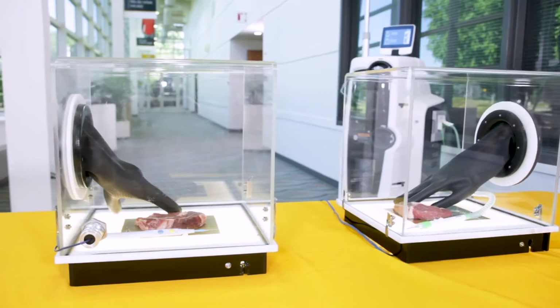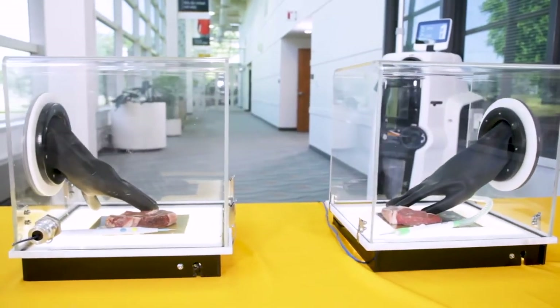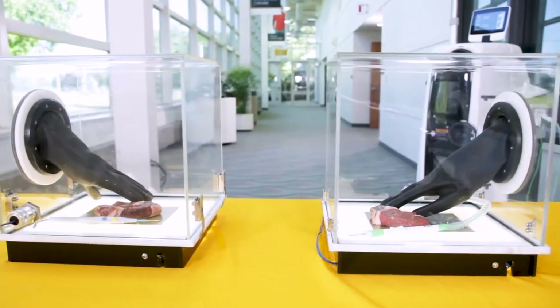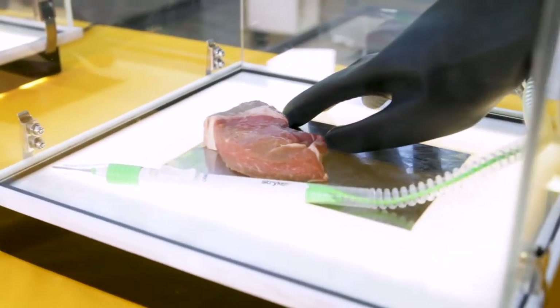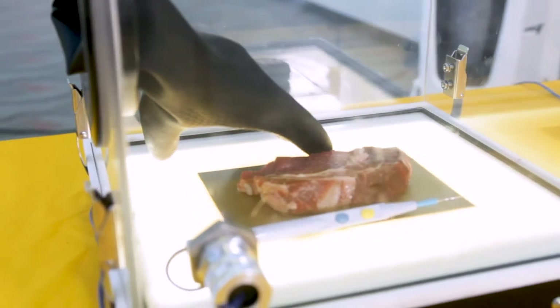Stryker's Smoke Demo Kit showcases how much surgical smoke can accumulate in a short amount of time. Here we have two smoke demo kits. In one demo kit you see a SafeAir smoke evacuation pencil, and in the other you see a normal bovie.